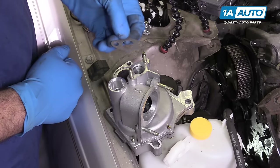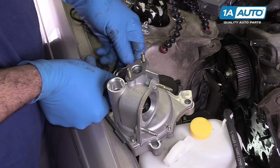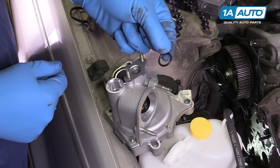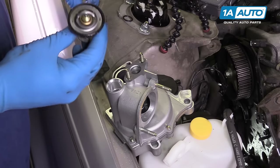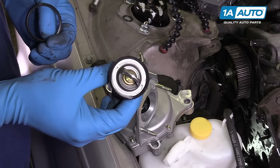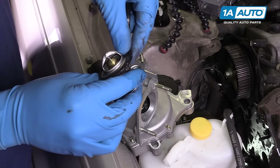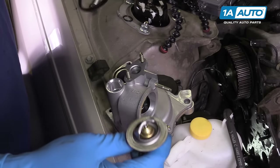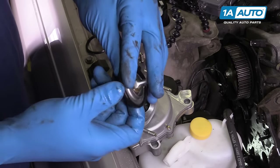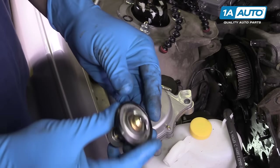Our new water pump comes with new gaskets. Place one over the studs. The larger of the two O-rings will seat down into this groove — make sure that stays in place. We'll put the other O-ring onto the water pipe when we go to reinstall. We also get a new thermostat gasket. Anytime you drain the cooling system, I recommend you change the thermostat anyway, because it's easy to do and it's cheap insurance to make sure your motor doesn't overheat. If you are reusing it, remove the old gasket, and the new one has a channel in it — slide it around the thermostat. Now that's ready to install after our water pump goes in.